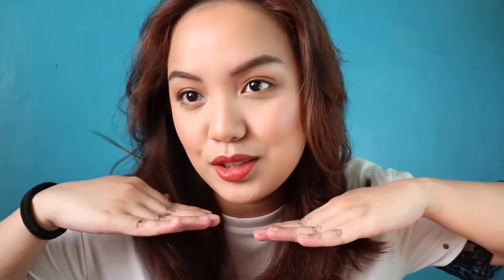Hi guys! Welcome back to my channel. For today's video, I will be sharing with you my fresh makeup routine for the year 2019. So if you want to know how I did this look, just keep on watching.